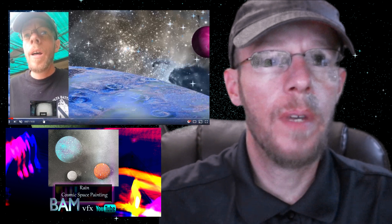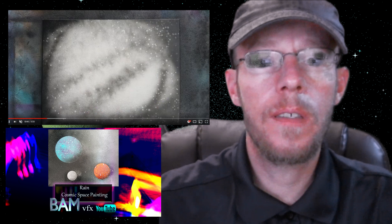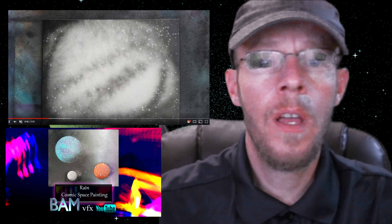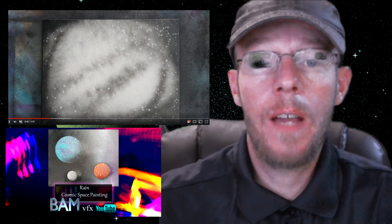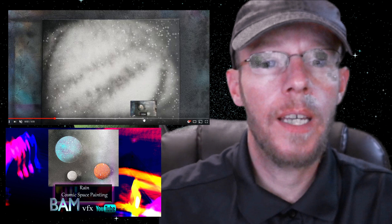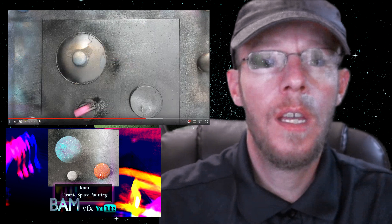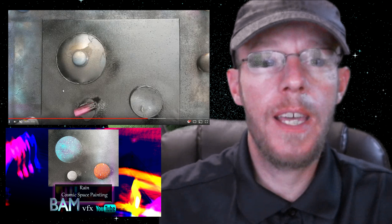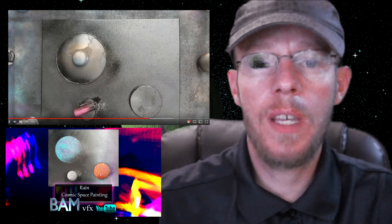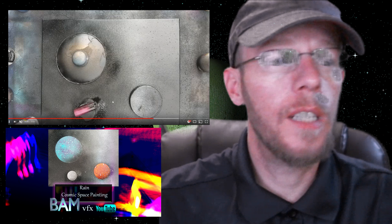First cosmic space painting of the season. I didn't think I was going to do these this year — I thought I'd take a break from it — but they sold pretty well. Ran out of inventory; I made a lot over the last couple of years and sold a lot just over the past couple of weekends. So you're going to see more cosmic space paintings to come. In fact, I've already got four more done and just need to cut the videos.